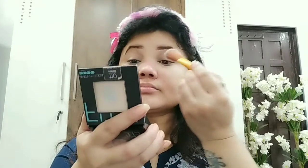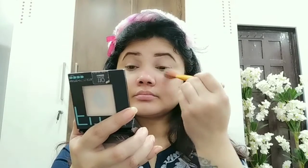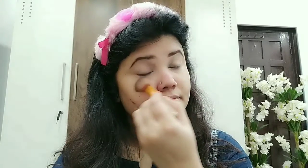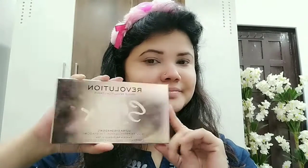Now you have set it. I have taken a simple brush and taken a very good amount in the concealer area, where I have applied concealer. I have done it on my forehead, we will also set it here. We will set it well, because if we don't set it and we move on to the next makeup step, then it will crease and not look good.